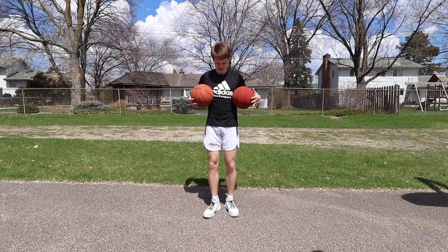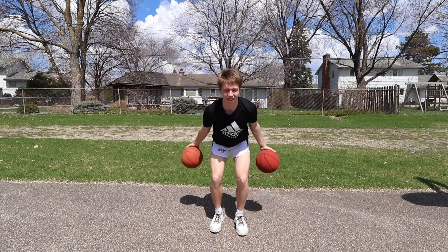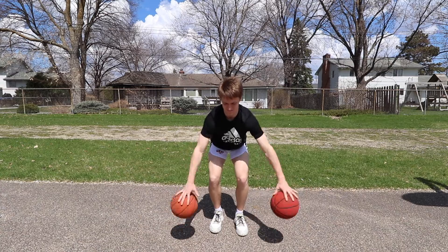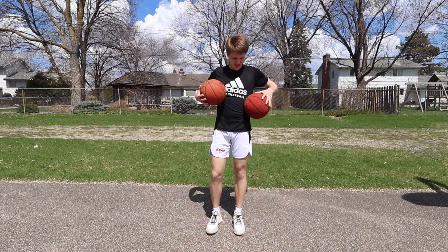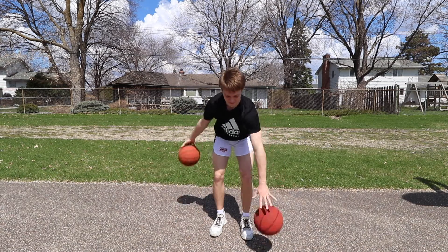We're gonna go front, back, front, back. Really try to get your hands on front and back to get that ball swing. Last one I say is the easiest one, but it's the hardest — we're gonna go alternating front, back. Try to get a little rhythm.